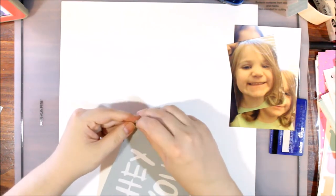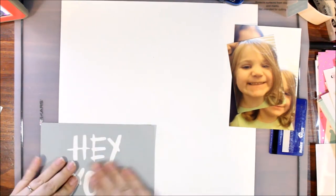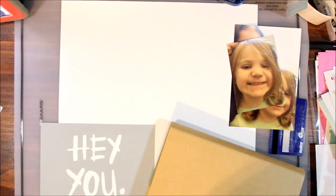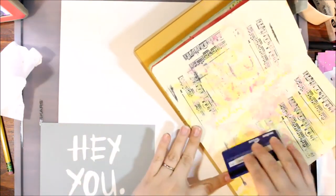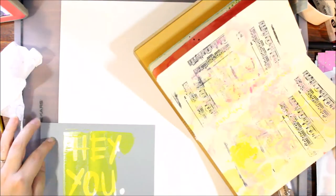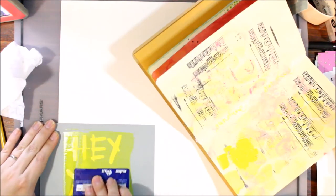Hey y'all, it's Laura and I have the fun little process video that accompanies this grab bag. This is my daughter Olivia — she is four years old in this picture. She doesn't usually want to take pictures but if I turn the screen on my phone around so she can see herself, I can often get some of the sweetest pictures. These aren't great quality because they're from the front-facing camera but I love them. She's wearing a gorgeous yellow shirt, so I thought this would be a perfect picture to use with the neon yellow paint from the kit. I was really excited to try out the silk screen.